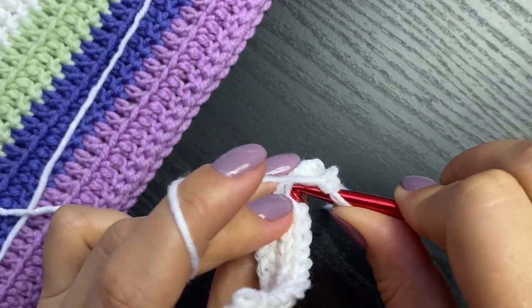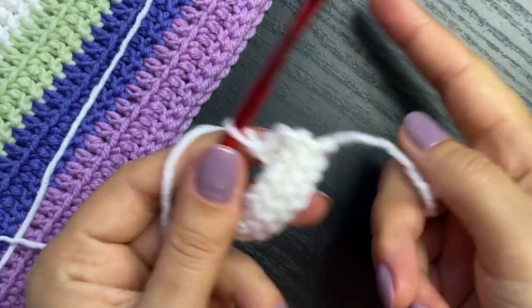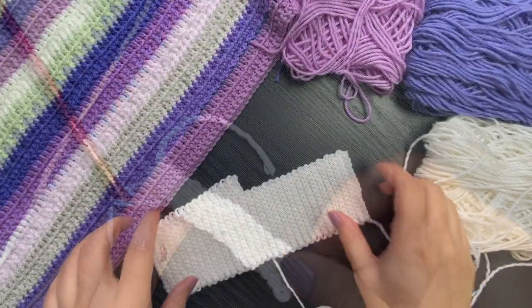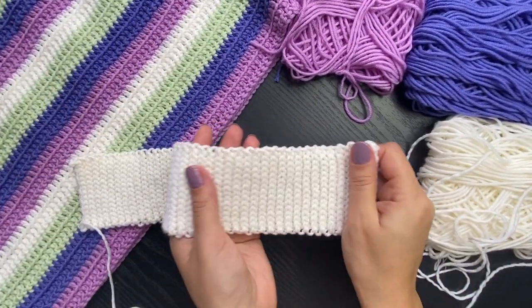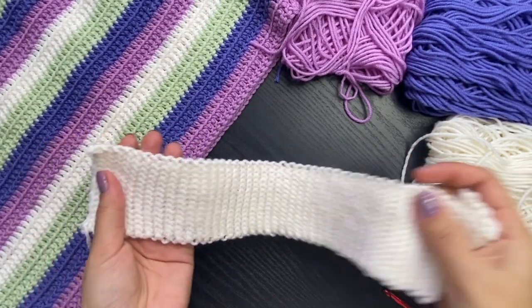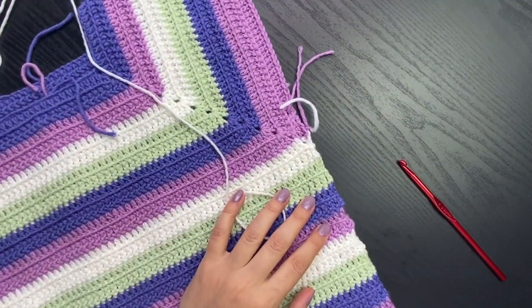Then one of these sides is going to get sewn into the sweater. This is one part of the border - look how stretchy it is! It is very stretchy and that's why I like working with this. Many of you already know from my previous tutorials that I like working my sleeves in rounds and I always like to join in the armpit.